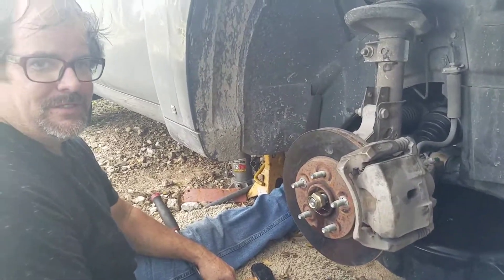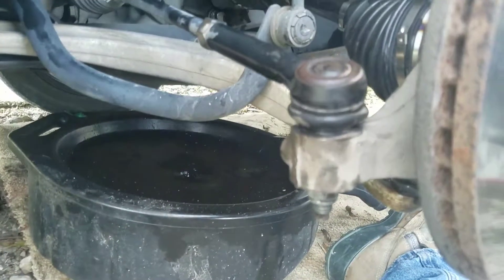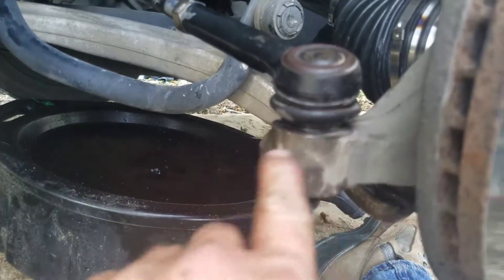Part six. On here, I had to tighten the nut up. This wanted to just turn in here.